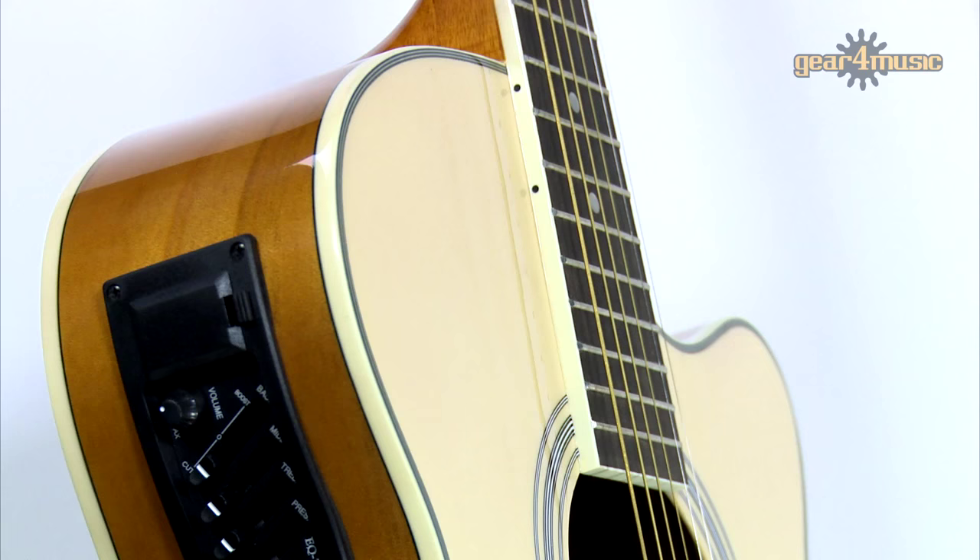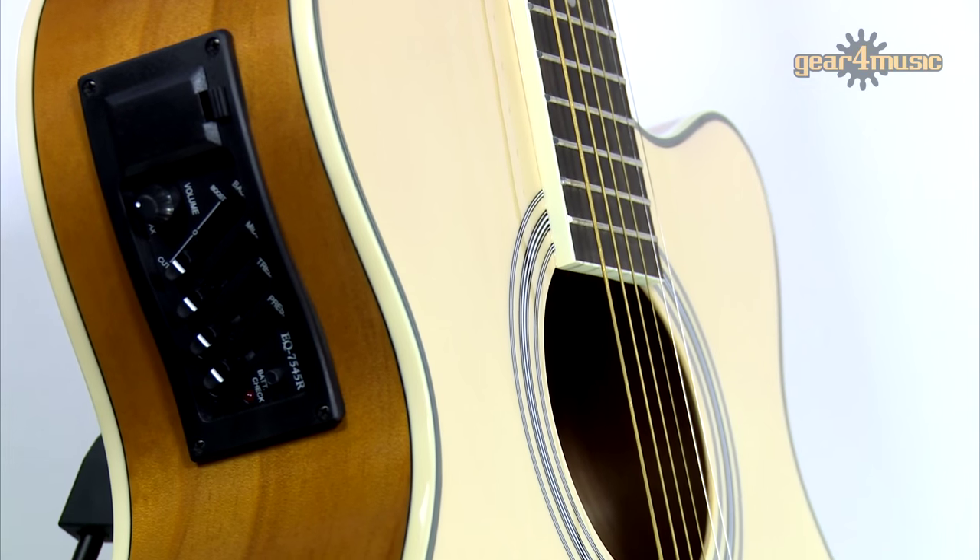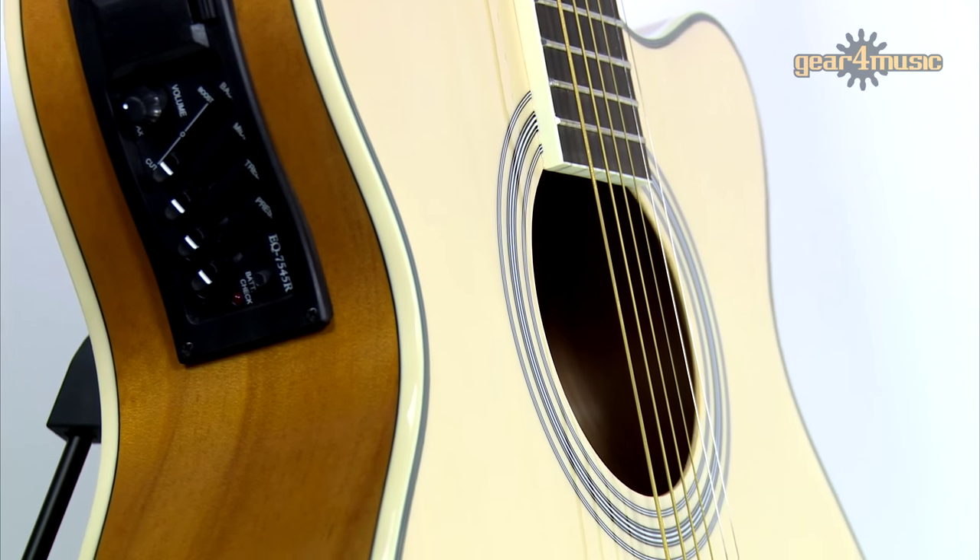Hi guys, I'm Sam and I'm here to take a look at this electro-acoustic guitar by Gear4Music. This is a great entry-level instrument that's ideal for beginners or those looking for a versatile second guitar.